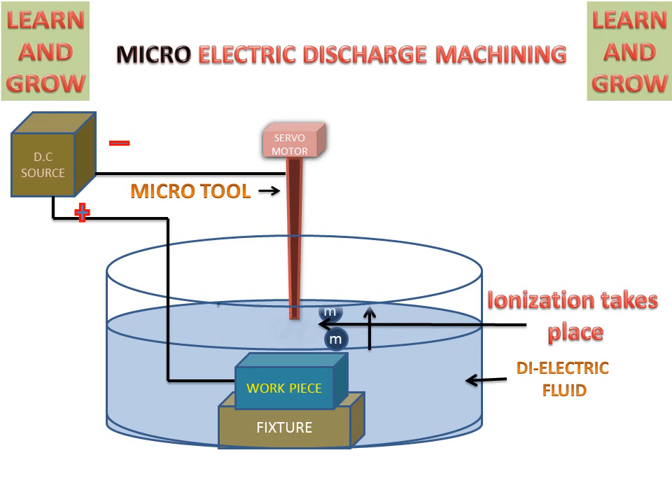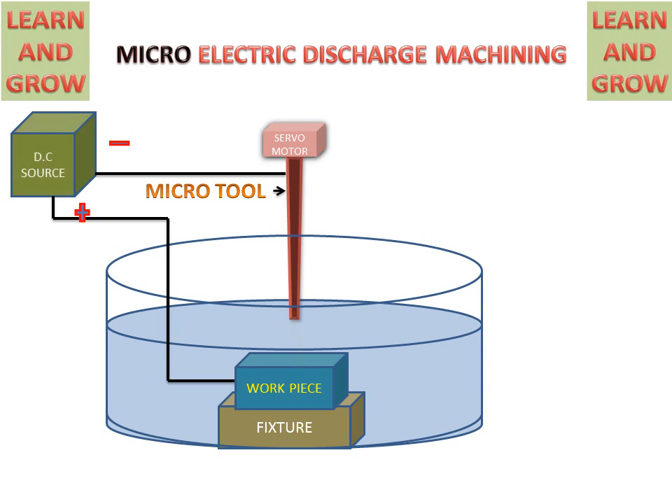Ionization takes place. When this ionization takes place, a spark is created between the tool and workpiece. This spark will remove the metal from the workpiece and create a heating effect on the workpiece. This is the process of Micro Electric Discharge Machining, from which we can make very small parts in a precise manner.